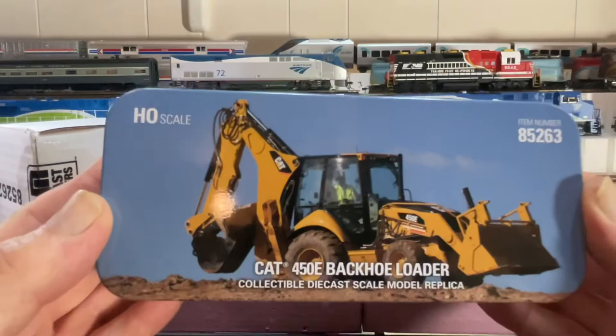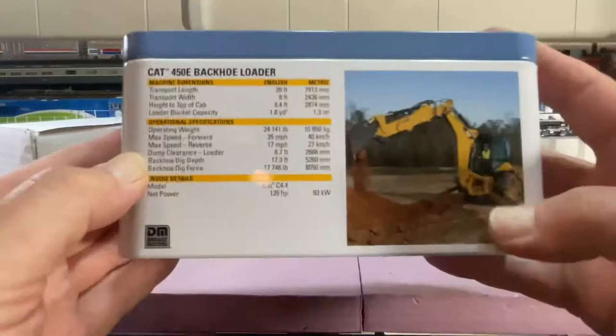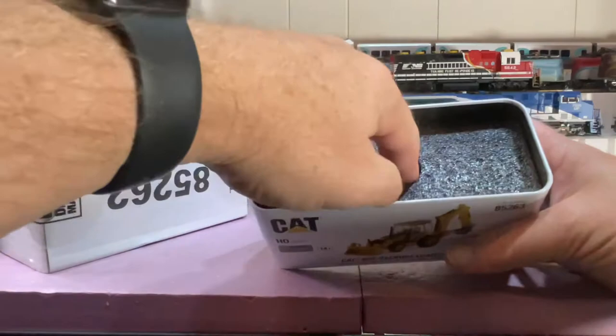Okay, so we got the backhoe and you get this really nice tin. It shows you what's inside — we'll spin around, got all the specs on the loader. All right, so let's dig into this. It took some doing. You get the normal catalog — this one's from 2019.